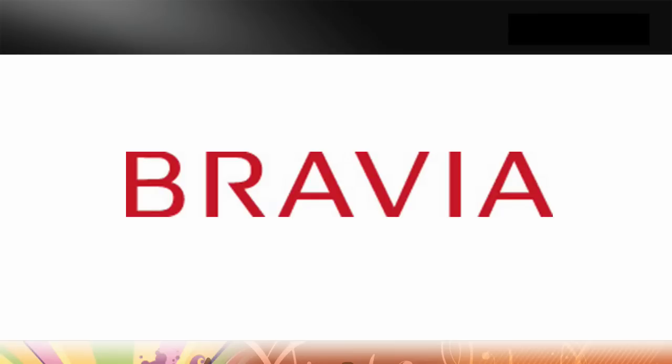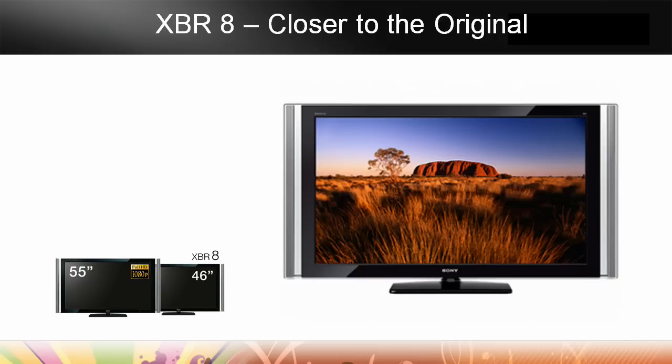Let's have a look at the Bravia XBR8, available in 55 and 46 inch models. Beautiful styling, speakers with this floating glass design on the side — a very elegant look.